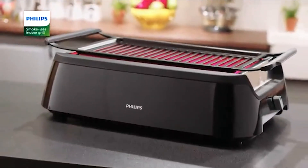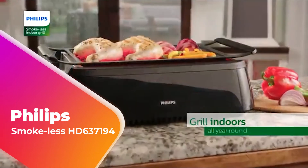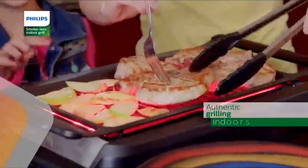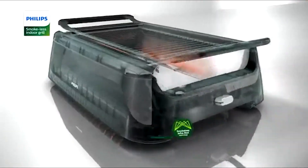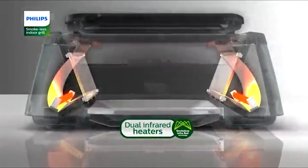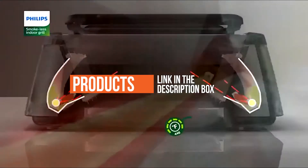In this video we're going to be checking out another best barbecue grill, which is the Philips Smokeless HD 6371-94. We will see how it stacks up against similar and newer barbecue grills in terms of quality, performance, design, and value for the price. If you want more information and updated pricing on the product mentioned, be sure to check the links in the description down below.